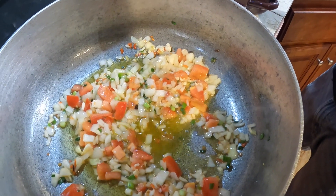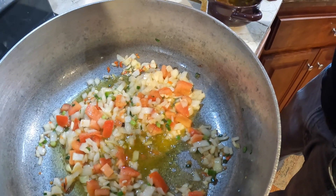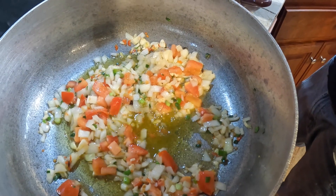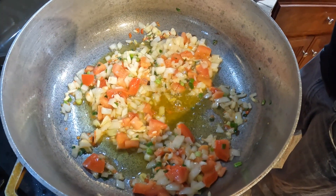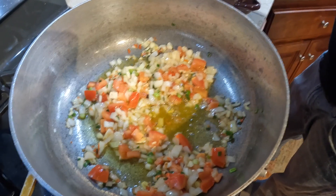So Mitra also is learning how to cook fish curry. Right Mitra? You can't say I don't teach you how to cook. At least you'll see how to cook fish curry.